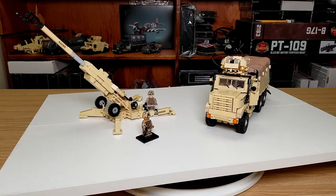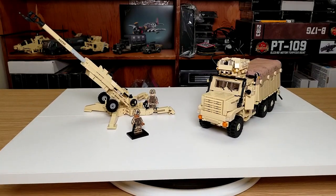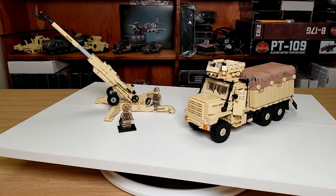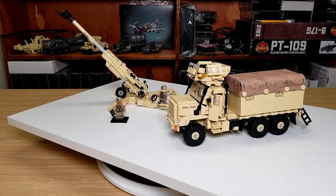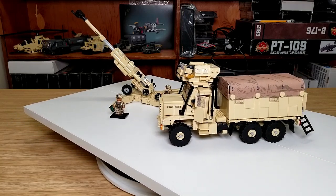Very cool build. I am impressed with the howitzer. If you like the howitzer, you can get a different version of it — I think in dark bluish gray — right now in the Ukraine benefits area of Brickmania.